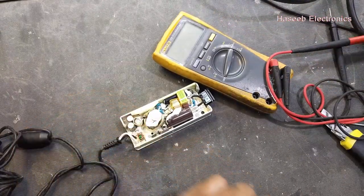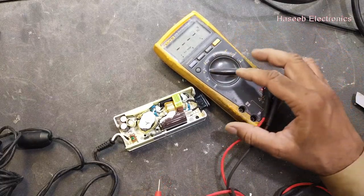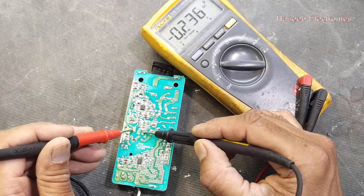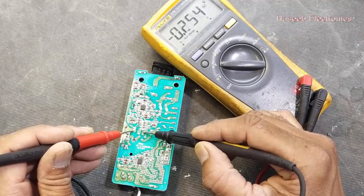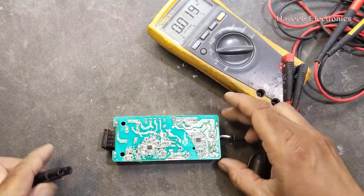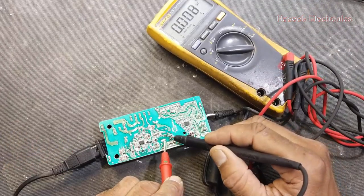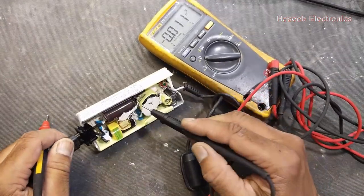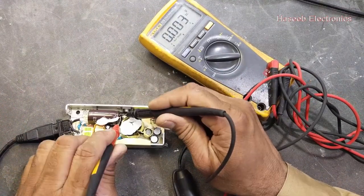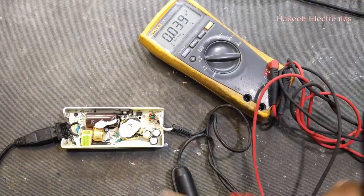First of all we will check the DC voltage on the DC capacitor for safety. There is no voltage here. Now we will connect power and check DC voltage — here we don't have voltage on the capacitor. There is no DC voltage on the capacitor, which means there is something wrong.